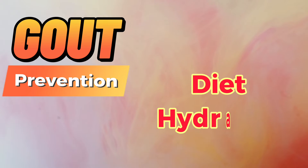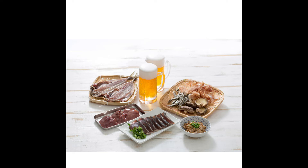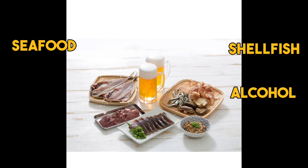The best way to prevent gout is through simple lifestyle changes. This includes diet habits, maintaining hydration, and medications. Try to avoid foods such as seafood, shellfish, alcohol, or liver.